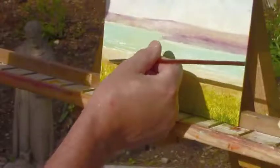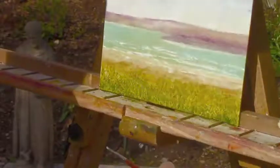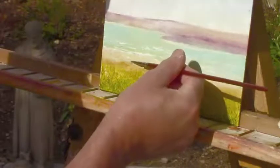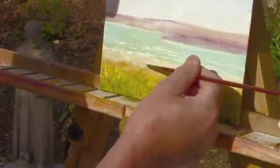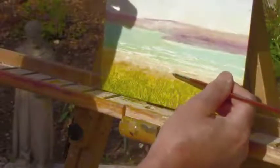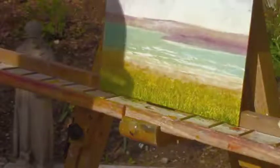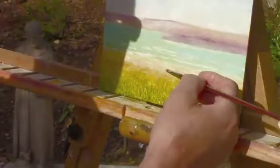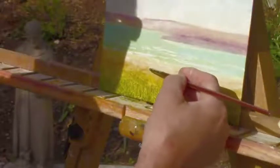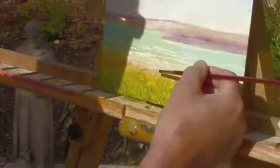You can pull it down a little — see that? Then you get this water washing up on the beach, very lightly though. Sometimes you can do it too little, sometimes too much. I overdid it there a little because I was trying to show it as a demo.